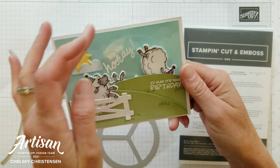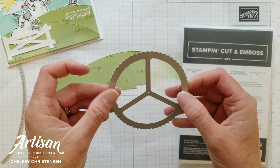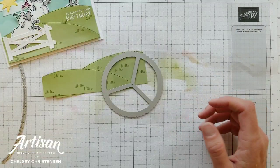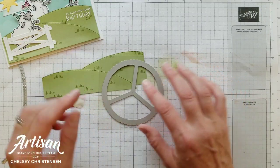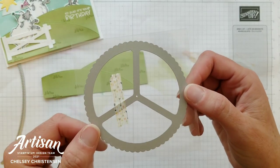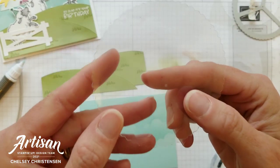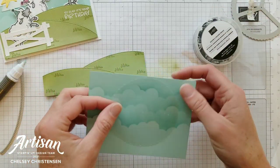To create this fun interactive element we need to cut out one of these turning wheel shapes with some window sheet. This shape comes from the Give It A Whirl Dies, and there are just lots of different dies you can use to create interactive cards. I really love that die set and definitely recommend it if you enjoy creating interactive cards or even just want to try making them — it makes it really easy. I'm going to run this through my Stamp and Cut and Emboss machine. The nice thing about this die is it also adds a little hole so that it can turn around that central point.